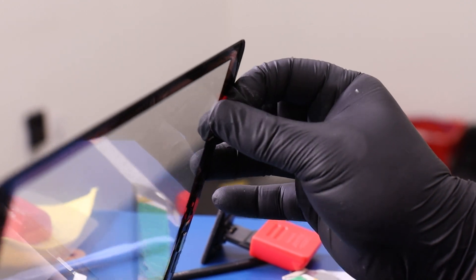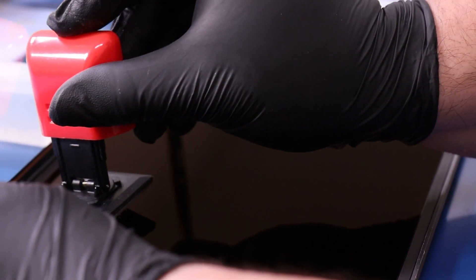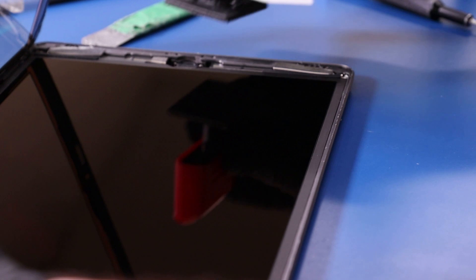Before laying the digitizer down, peel the plastic covering off from underneath. Make sure to clean any dust or particles off the LCD panel. Once you're sure it's clean, lay the digitizer down into place and push down around the edges to secure it to the adhesive.